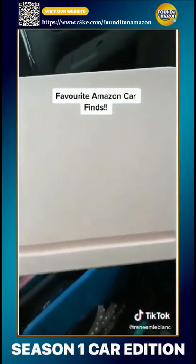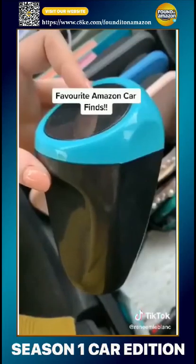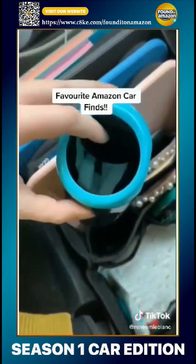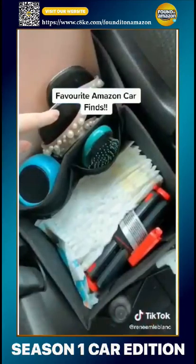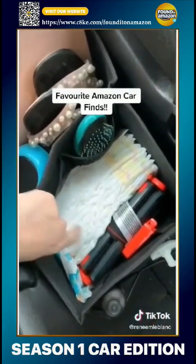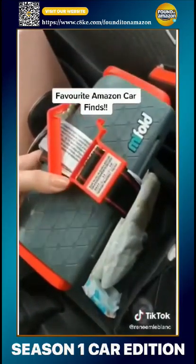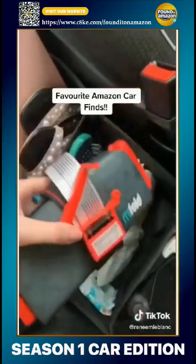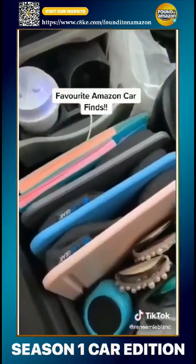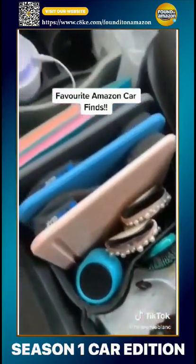I also have these lap desks for each of the kids to make it easy for them to eat and draw on during road trips. I have a little change cup — but I actually use it for straw wrappers. I keep sandals, a brush, extra diapers and wipes, and a MyFold car seat, which is a super compact and safe car seat in case friends join us. I have lots of organization items and entertainment in the back for the kids — let me know if you'd like a part two.